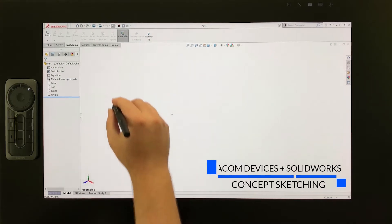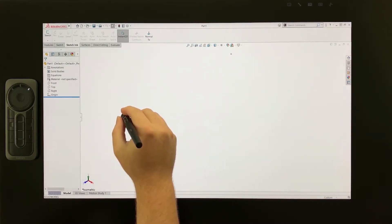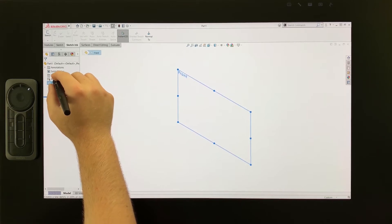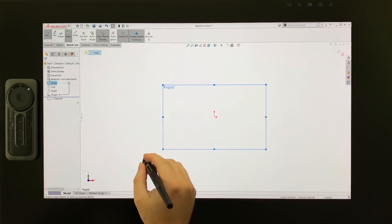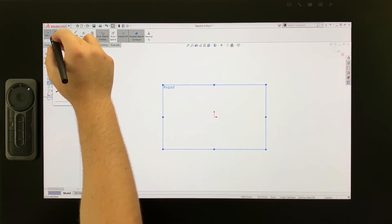Here I have a new SOLIDWORKS part showing on screen, where I can start drawing the napkin sketch for the handheld sprayer concept design. This is a great whiteboard space to sketch out ideas before modeling. I'll start a sketch on the front plane by tapping with the ProPen 3D, then selecting Sketch. Now I'm ready to start drawing.